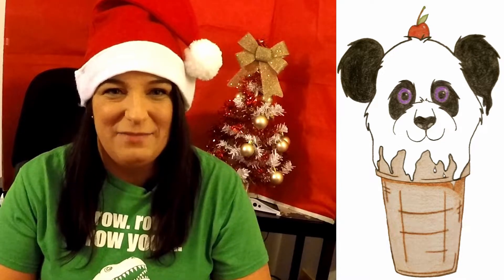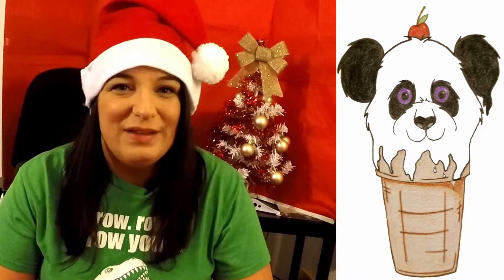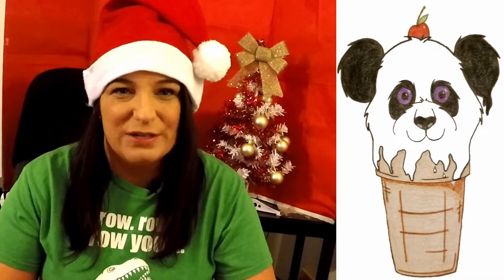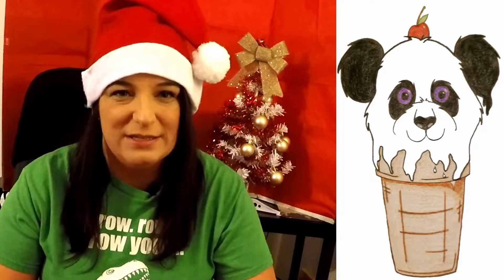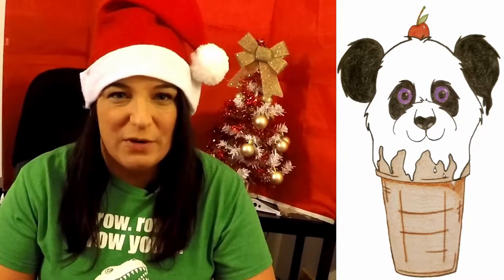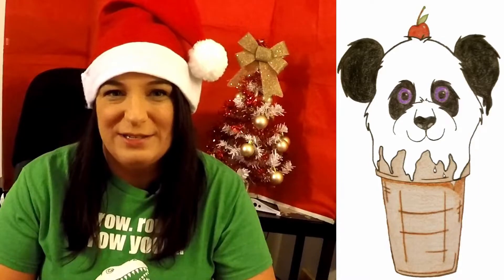Hey everyone, Skinny G Panda here. With the holidays coming around the corner, I decided I was going to go over some great options and gift ideas for maybe a family member or a friend that is looking to get outdoors.